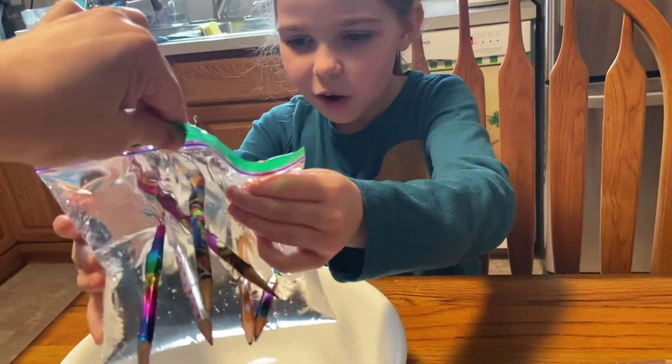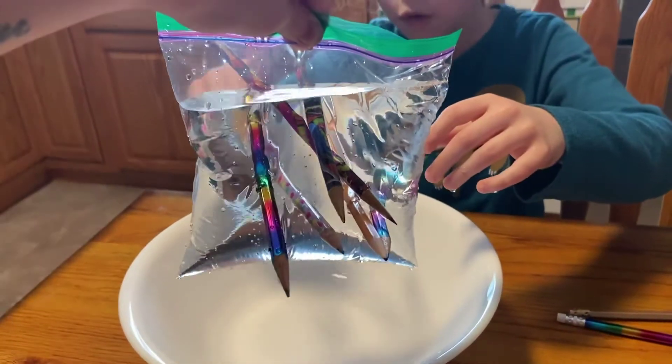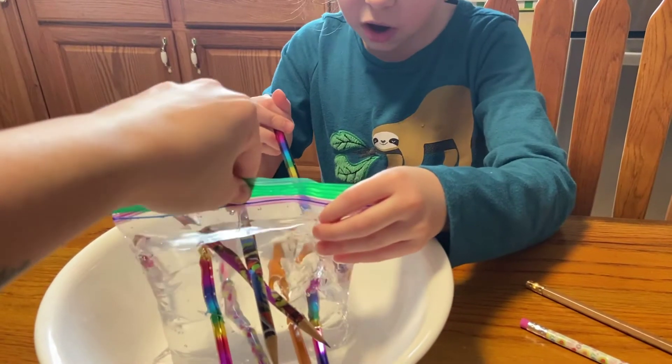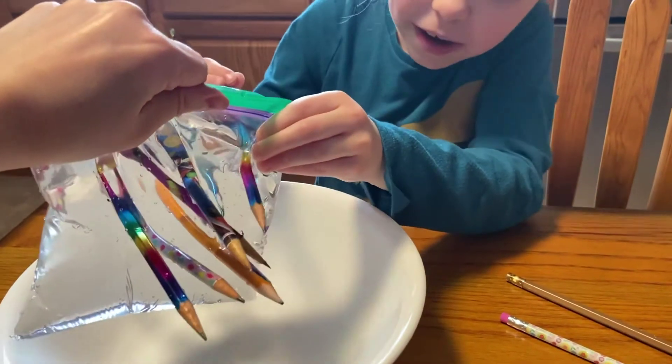It went through the top just from the pressure. So how many did we get? That's one, two, three, four, five, six. The pressure ended up opening the ziplock at the top. We can do it!